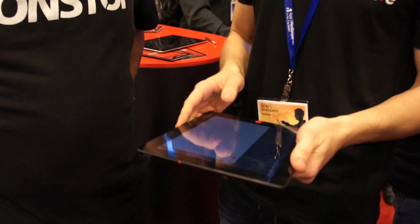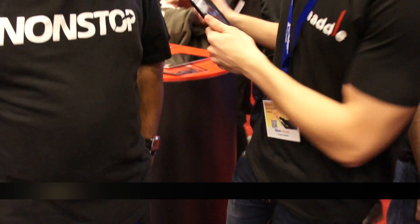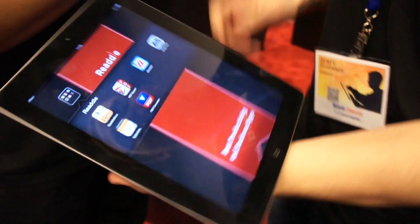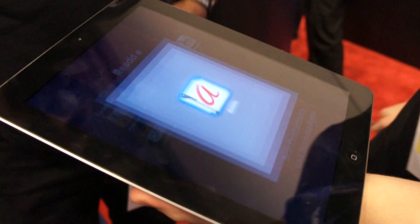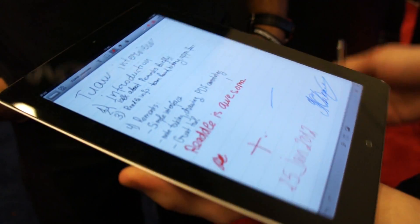We got a brand new app and you're one of the first who can see that. Let me show you on this new iPad. We have this new app called Remarks — that's the icon, it's beautiful. This app basically has to do with freehand drawing, note taking, and annotations.